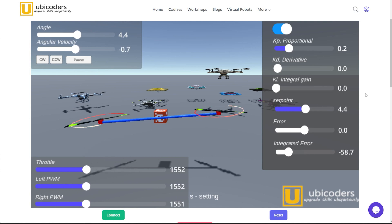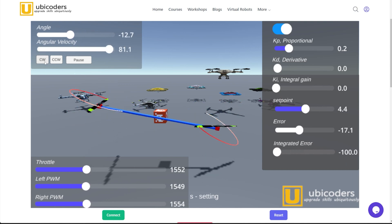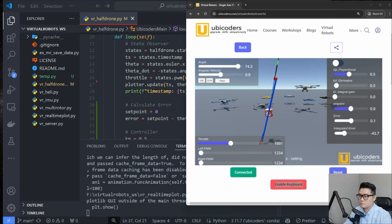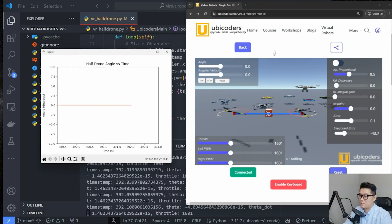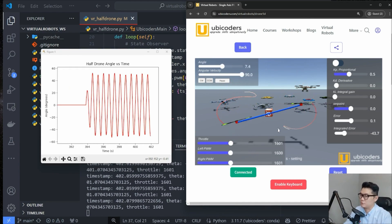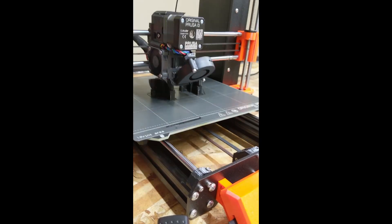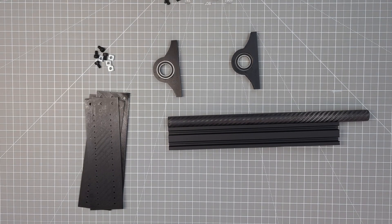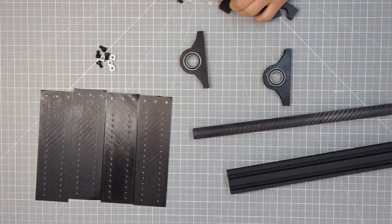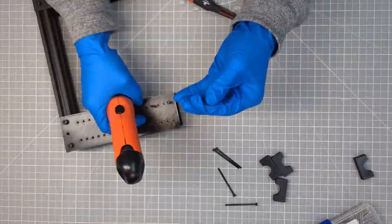Previously, we played around with the half-drone simulation on the web to intuitively understand how a PID controller works. Then I went over Python code to implement the PID controllers. So the next step is to build one in real life, obviously. To build the half-drone in real life, I designed the frames and printed them. Then I prepared an aluminum bar, carbon fiber tube, bearings, and bolts and nuts. I assembled it and the total time took about 30 minutes or so.